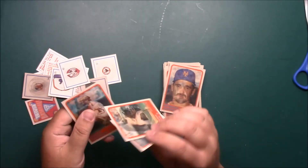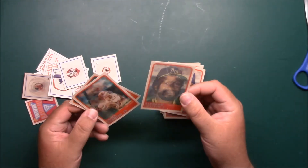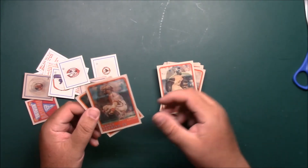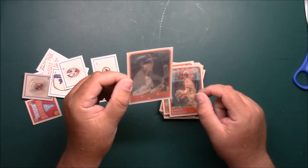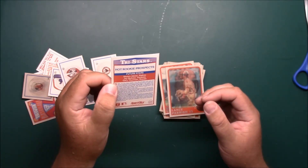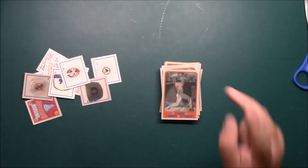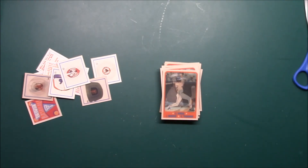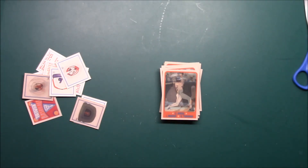Tristar rookies here — we'll share it last. I don't remember pulling one of those back then. Alfredo Griffin, Lance Parrish, Sean Abner of the Padres, and Gary Thurman. So yeah guys, these are fun if nothing else — fun to open them. Thanks for watching, take care.